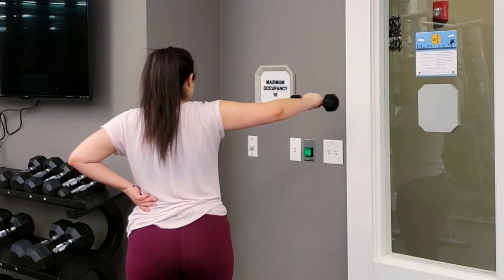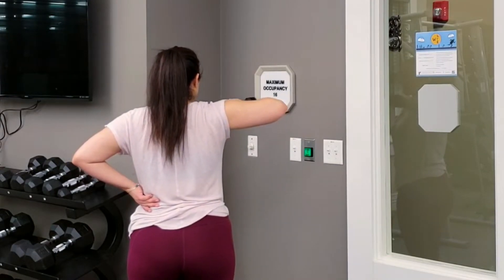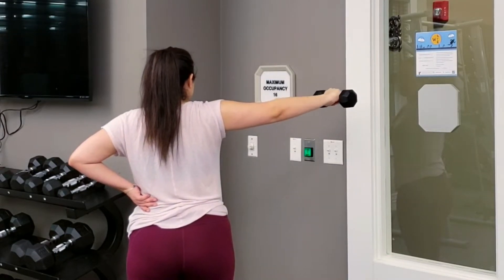We are starting with tricep extensions. For these, just make sure to keep your elbow up. You're doing three sets of 12.